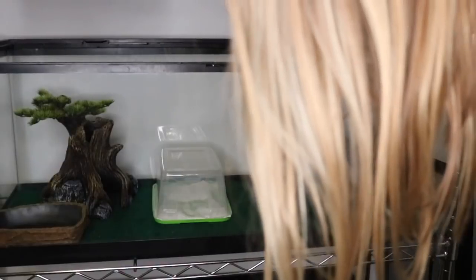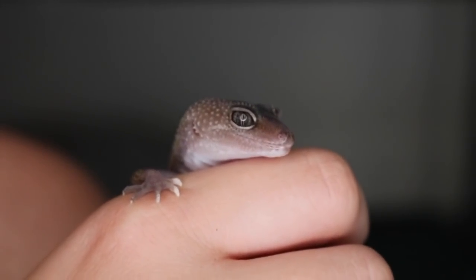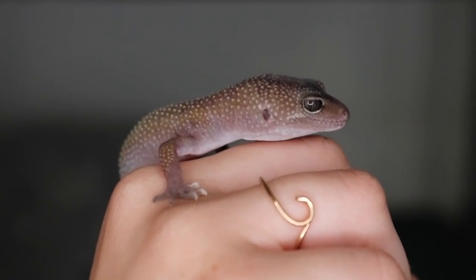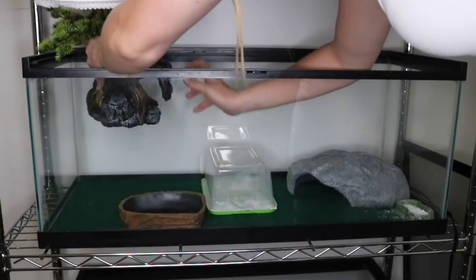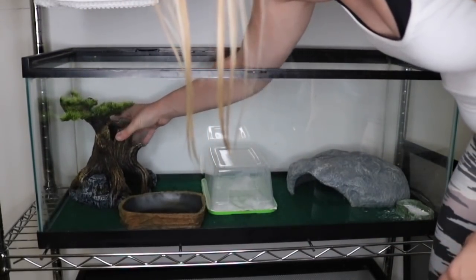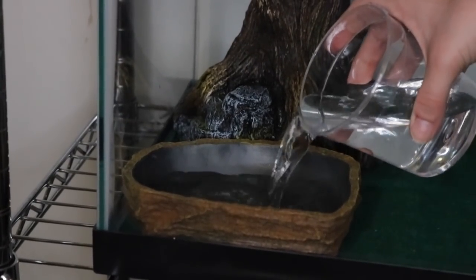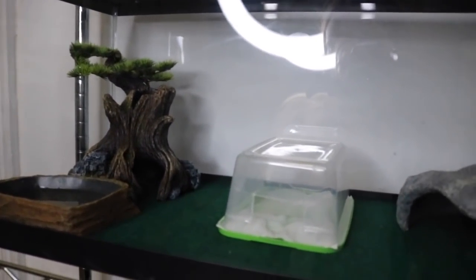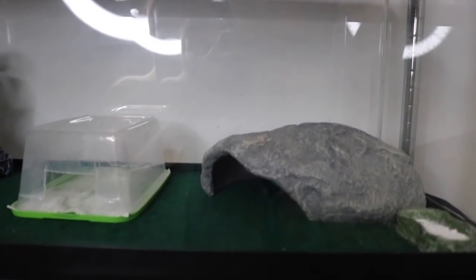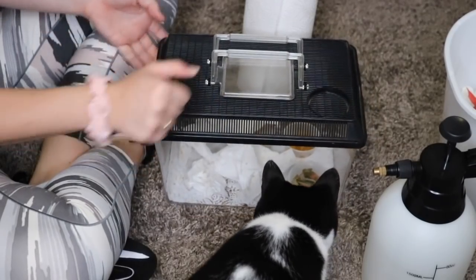And now Chimichanga, the new leopard gecko I got. I really don't need to clean his tank because he's fairly new; I wanted to take him out to show you guys. He loves giving kisses, so he loves licking me. He's so cute. So what I'm doing right now is fixing some stuff because usually the tree is against the glass but the water bowl gets in the way sometimes. Then I'm pouring some new water into the water bowl and soaking up the calcium that Chimichanga has spilled. I tried to show you Chimichanga but it was too dark. This is his tank.